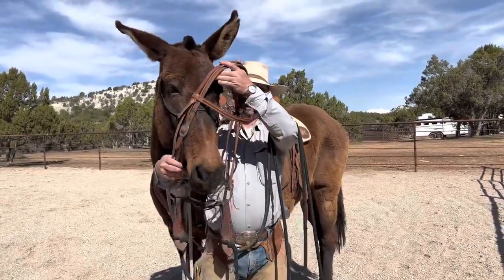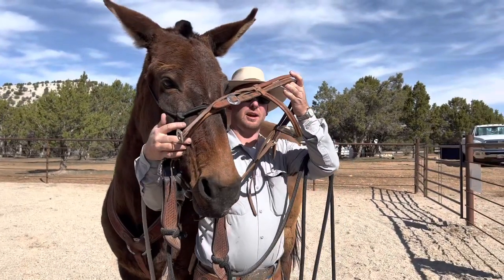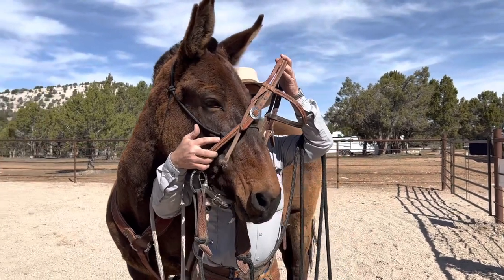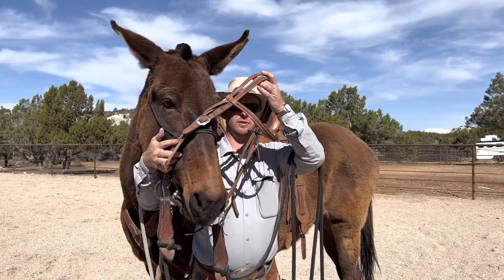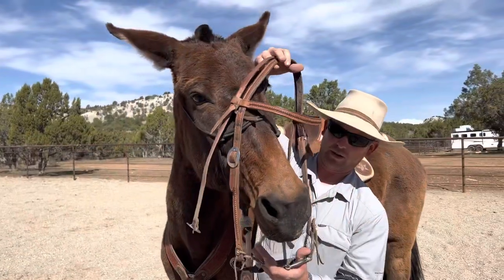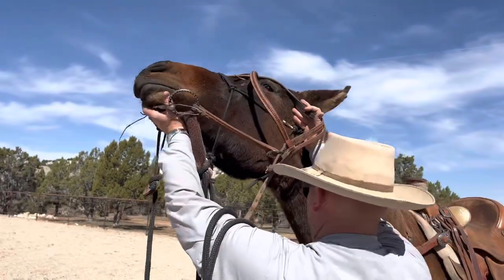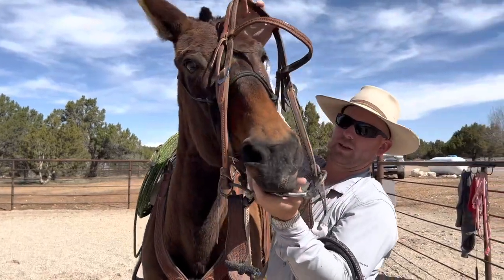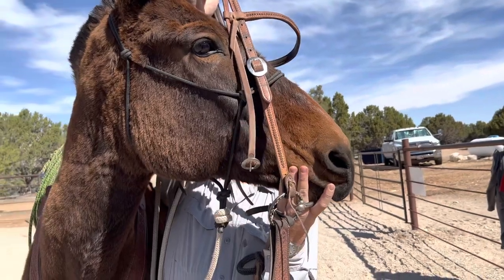I'm going to catch the nose with the headstall. She just raised her head and went further to the other side. I just want to help her find comfort here — as soon as she's right where I want her to be, I leave her alone. There are all these moments of comfort that the mule needs to find. I come over on the right side of the mule's mouth and just touch my hand against the mouth. I'll go with her and put a little pressure on that. When she comes back over, pressure comes off and my hand is just there.